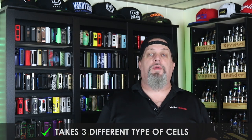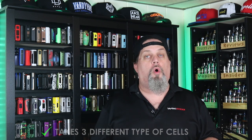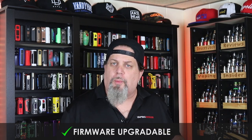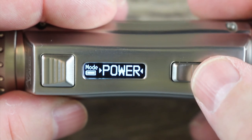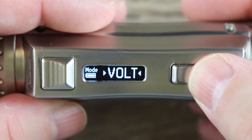It will take three different types of cells: a 21700, a 20700, or an 18650 with the included adapter. It charges internally at 1.8 amps. It's firmware upgradable. It's got all the bells and whistles — all the TCs, TCR, preheat, curve mode, bypass mode. It's got everything you want or expect to see on a new mod.